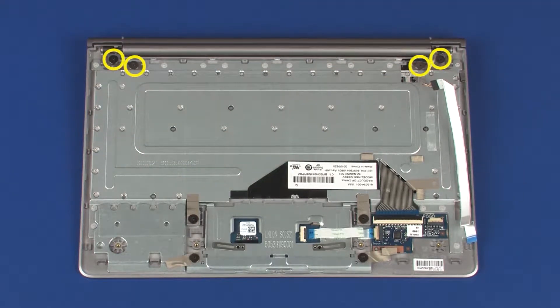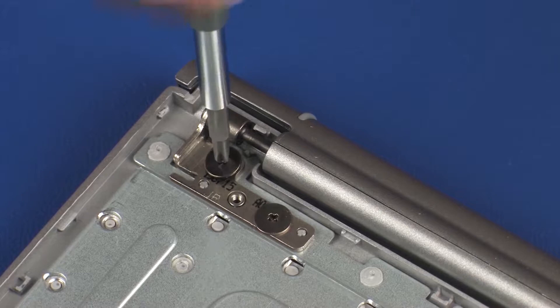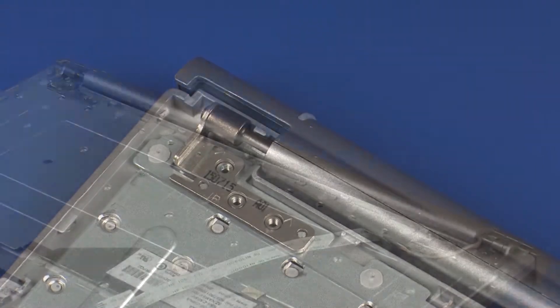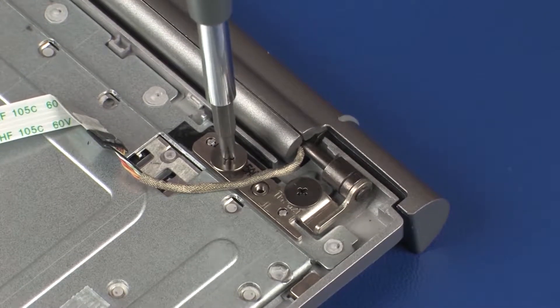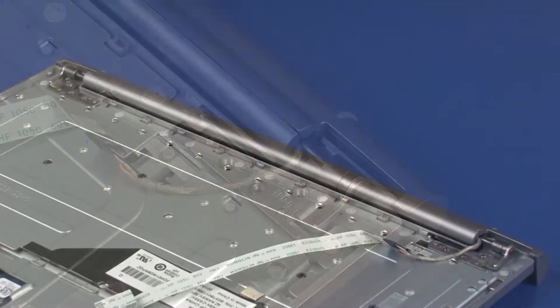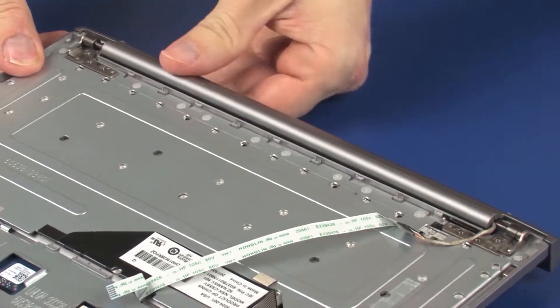Remove the four 2 mm P1 Phillips broad-head screws that secure the hinge assembly to the top cover. Lift the hinge assembly off of the alignment pins on the top cover and remove.